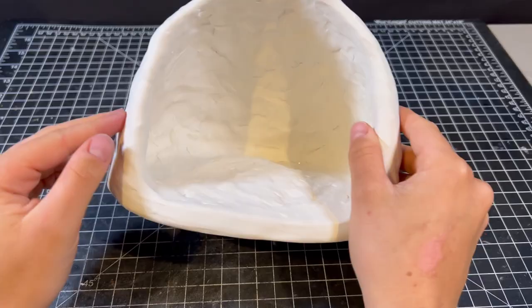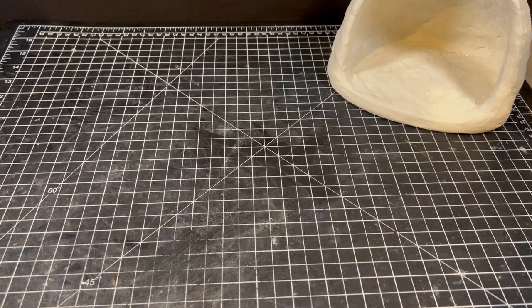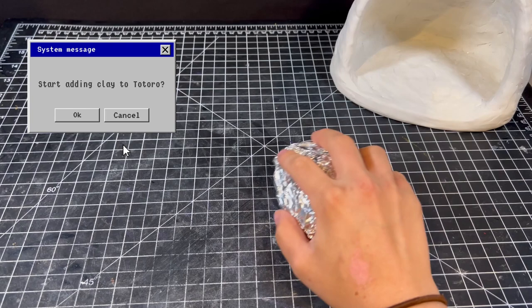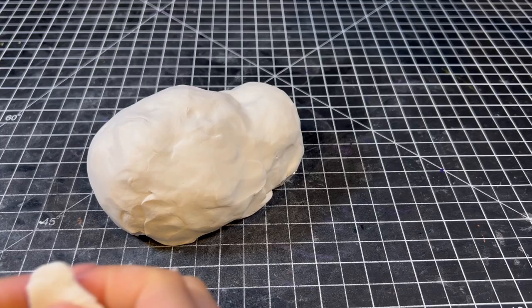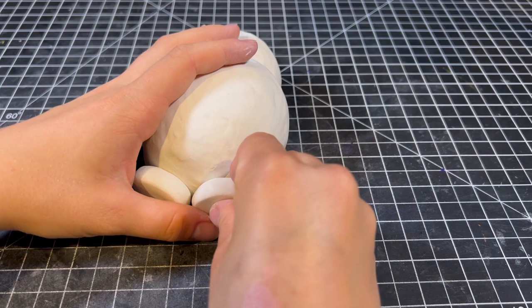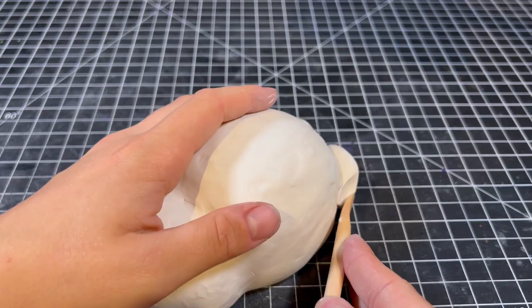Putting aside the base for now, I want to sculpt the very magical, very round, veneer-wearing fluffy ball we know as Totoro. I'm going to bulk out his general shape with foil, and then move on to defining his features with clay. Once I have a good general shape, I can add his adorable stumpy legs by making two discs of clay and blending them in with one of my tools.